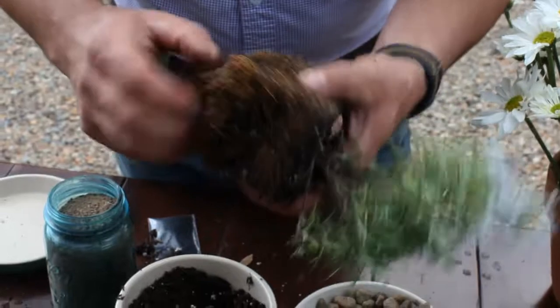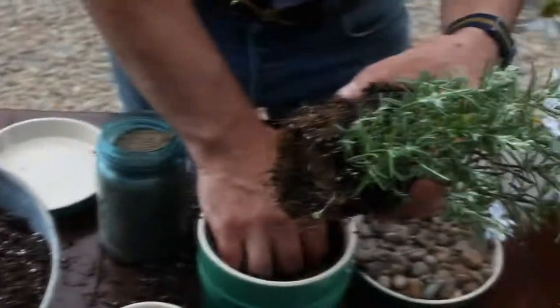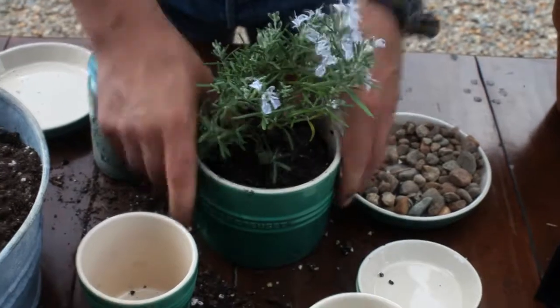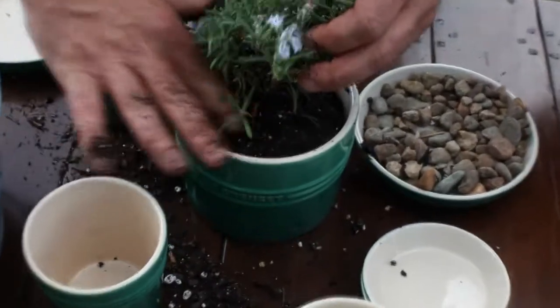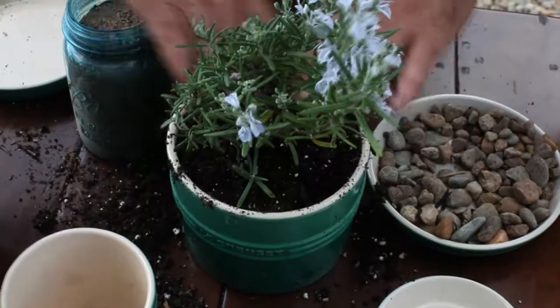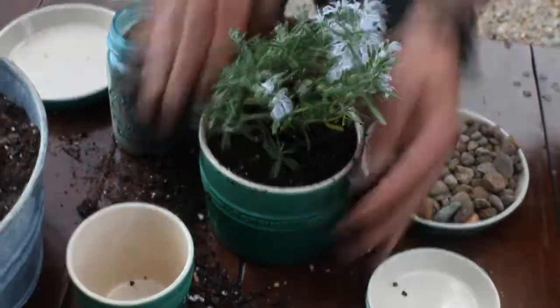Once we've got that done — and you don't have to be terribly delicate in doing that — we want to make sure when we plant the plants that there's a little bit of a gap between the rim of the pot and the top of the soil. That way when you water the plants, you have an area for the water to collect in the pot.